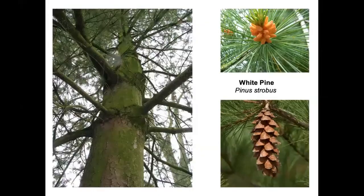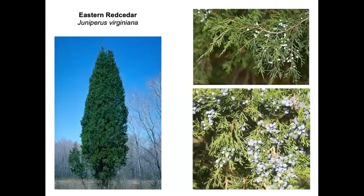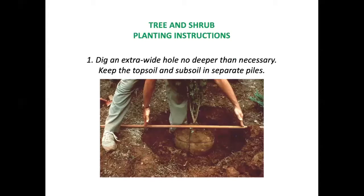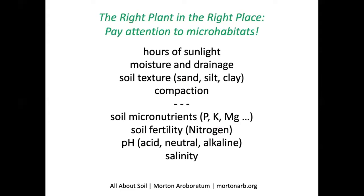Conifers have seeds that are edible for birds; they also provide shelter and nesting places. White pine is a host plant for 200 different species of moths and butterflies. Eastern red cedar also has edible food for birds. Once you've decided what to plant, pay attention to micro-habitats — sun exposure, moisture, drainage, and soil texture. Loam is the desirable optimal soil. However, compaction is a condition no plant can handle; if your soil is compacted, roots simply cannot grow.